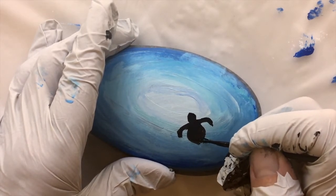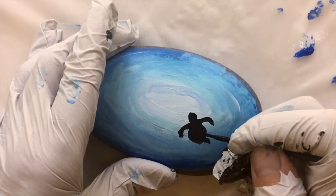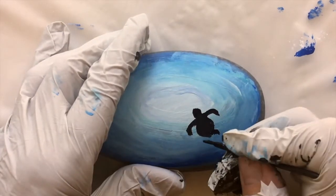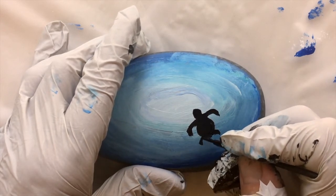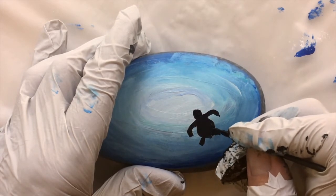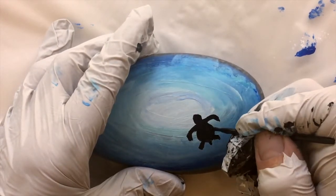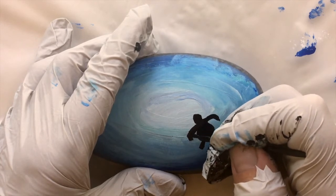I hope you've enjoyed this video. I am planning on doing, as I said in the beginning, a whole series of little silhouettes on rocks. So stay tuned — if you haven't already, here's his tail. If you haven't already, hit the subscribe button and I'll give you a little close-up of this.